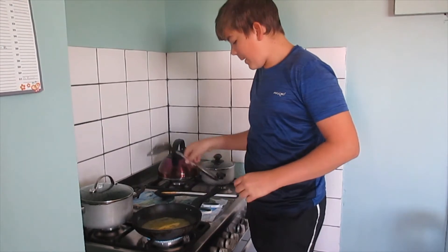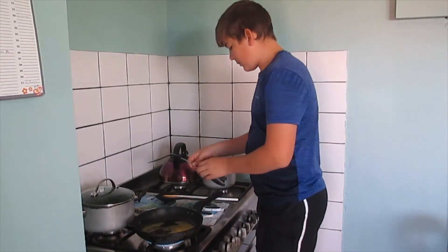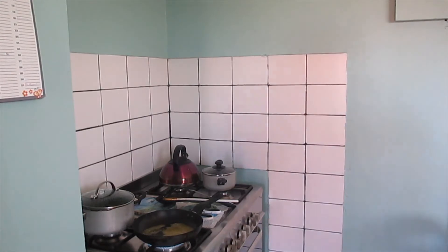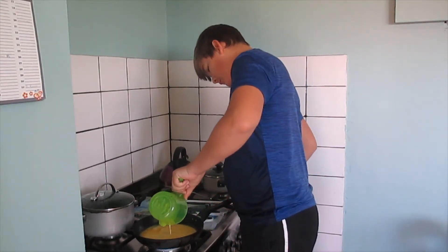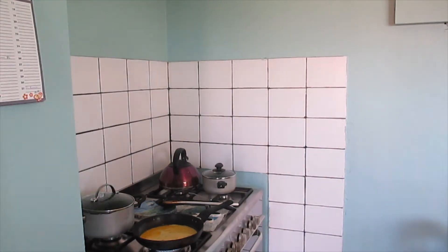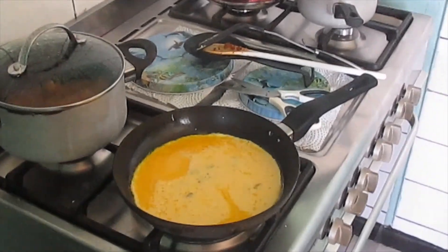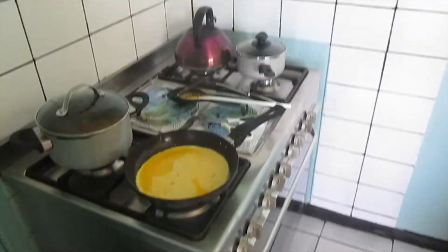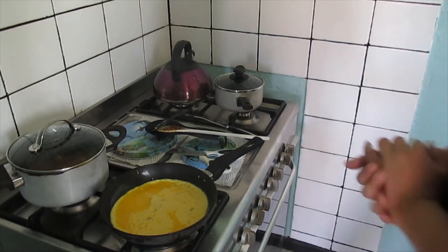Sorry about that guys, the camera ran out of storage a bit so I'll just quickly delete some stuff. While I finish mixing the eggs, here's the first one going in — just squeeze it like that.